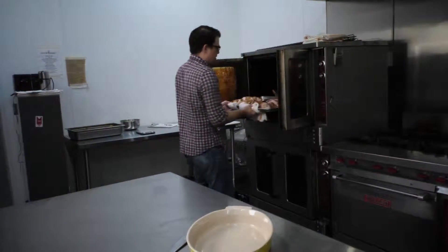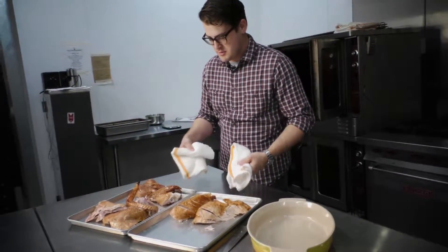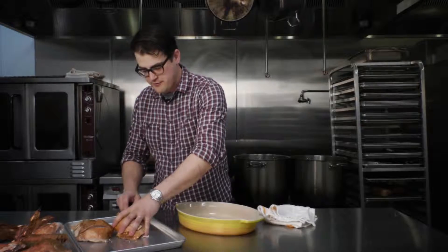Our turkey is hot, our guests are seated, the wine has been poured — let's get this on a platter. We're going to start with the turkey breasts; I like to fan them out just a little bit. Makes them look nicer, and we want our family to feel special.